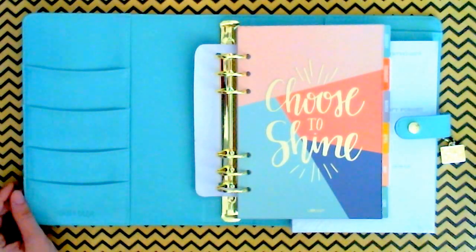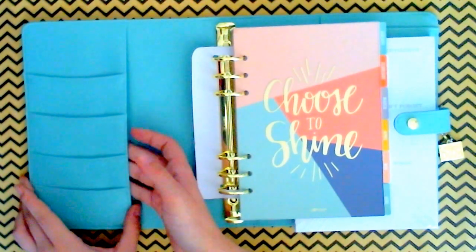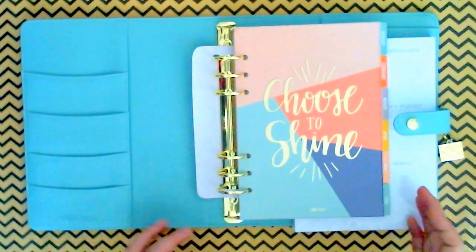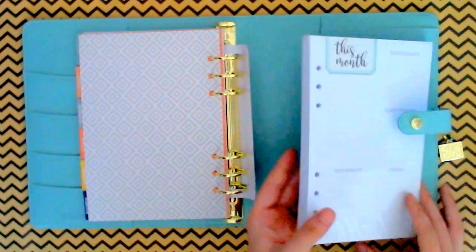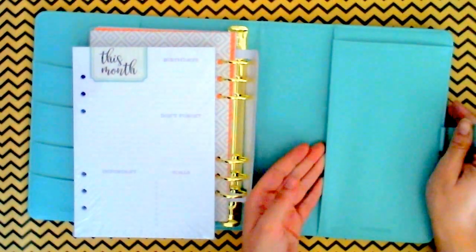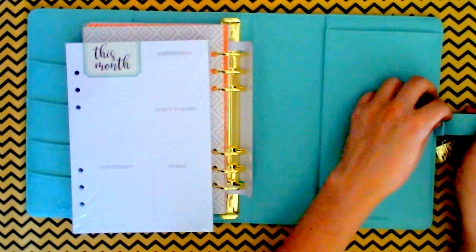The difference between the Reset Girl planner I got and the Posh one is the Reset Girl had a clear pocket here. This one instead has four pockets. You still have your pocket here, so you can keep your stickers, page flags, paper clips, to-do notes. And then here you still have your pocket in the back, and you also have a side pocket and your pen loop.